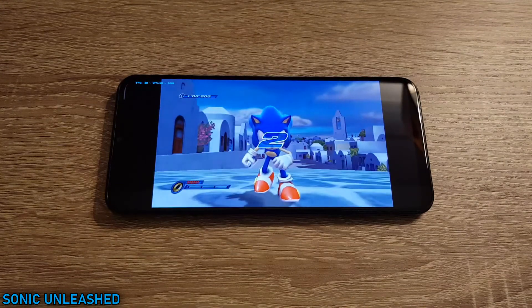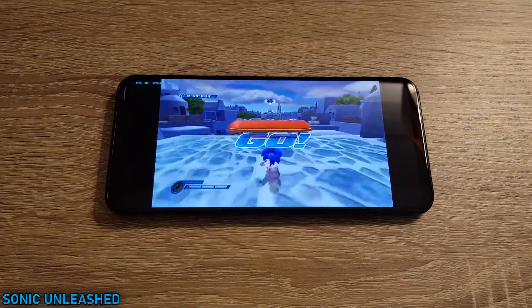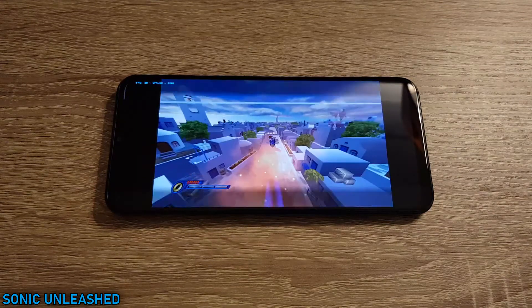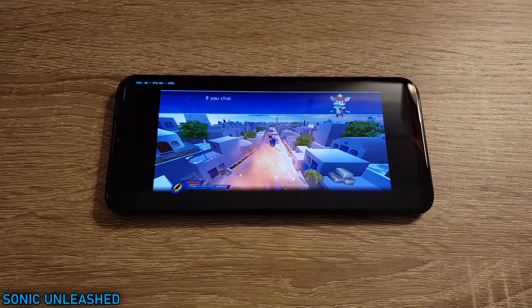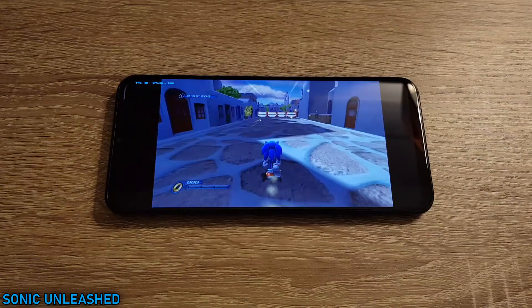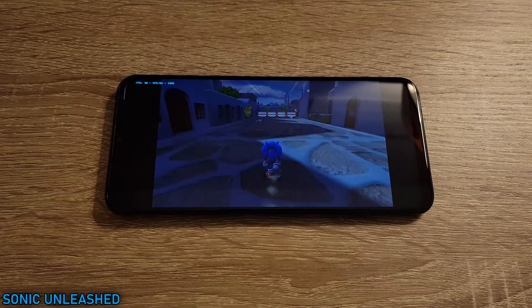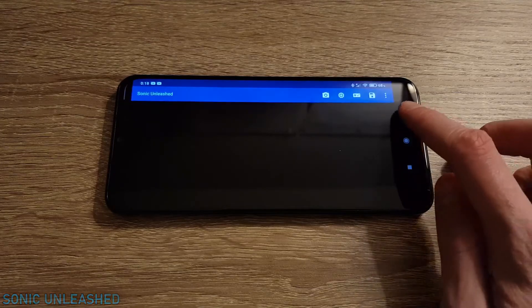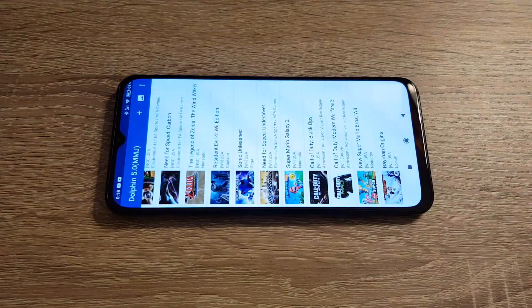Here we go! If you're chumpy, shake the Wii remote. If you chain together, homie, it takes some doing. You'll probably need to do it. Piece of cake! Here we go!